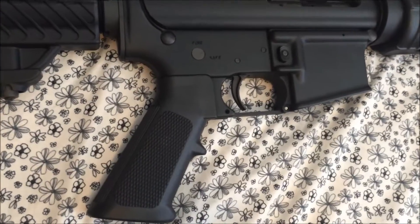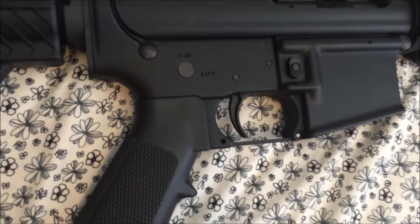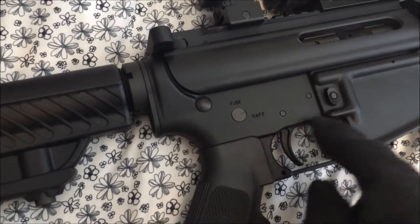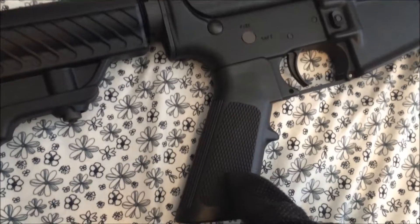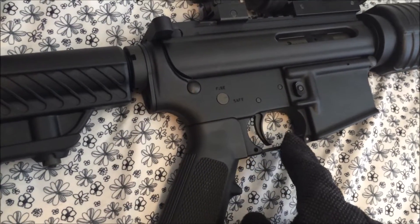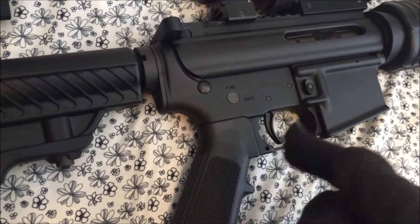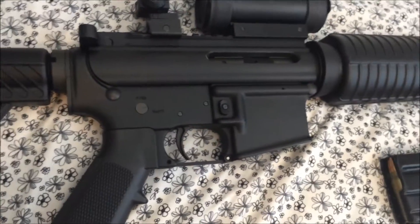The lower receiver of the rifle is made of 7075 T6 aluminum. It is a forged lower, comes with an A2 pistol grip and a mil-spec trigger. This trigger has a typical 7-pound pull, so it's a bit of a hefty pull; however, if you keep your trigger mechanism nice and polished and oiled up, it shouldn't be too heavy of a pull.